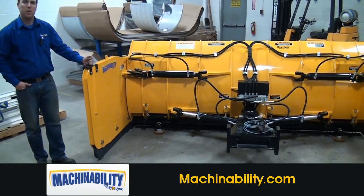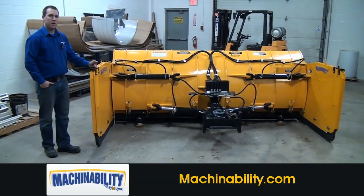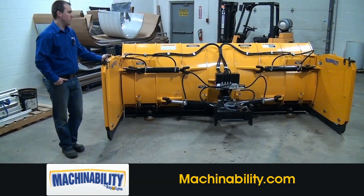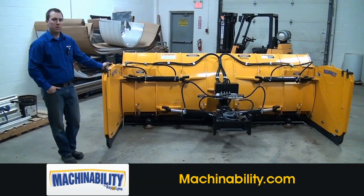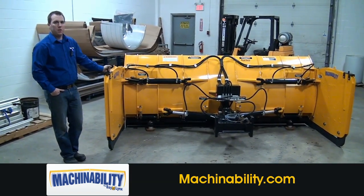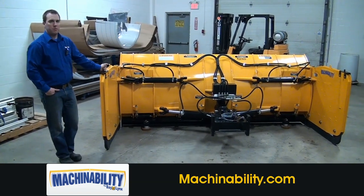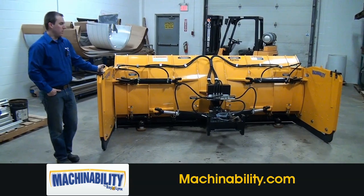These plows can be mounted on any larger horsepower machines such as ag tractors, which we will supply an underbody mount with lift cylinders, or wheel loaders or other construction equipment. We can also modify equipment you have to make this work as well. We even have some of these plows on highway trucks and other unique construction equipment.